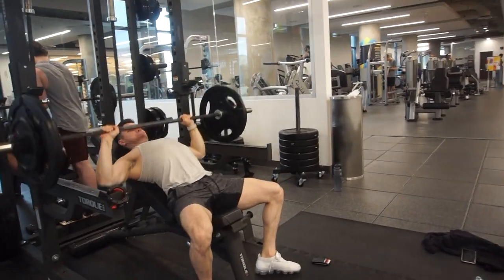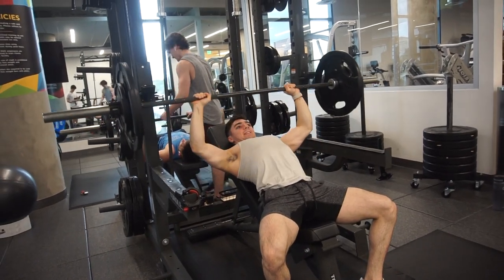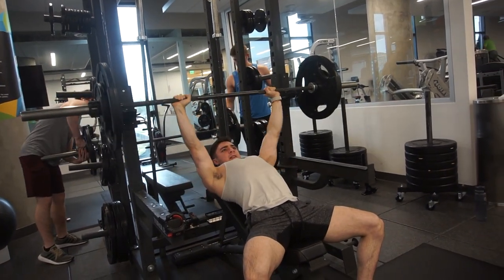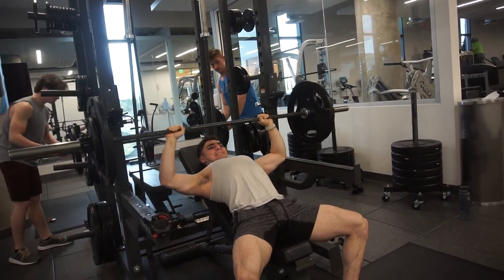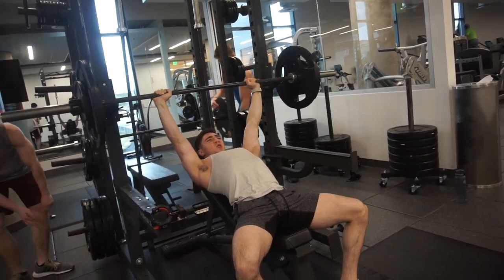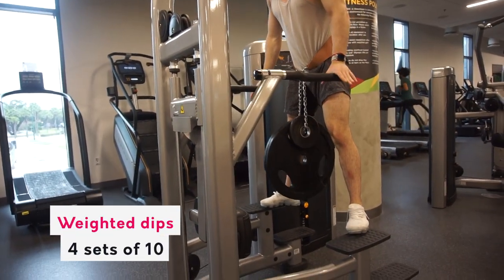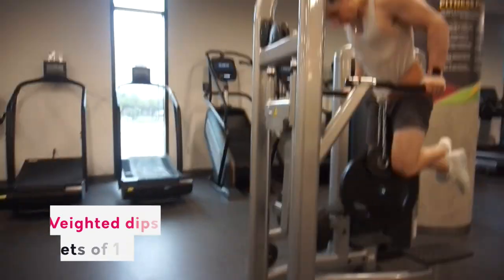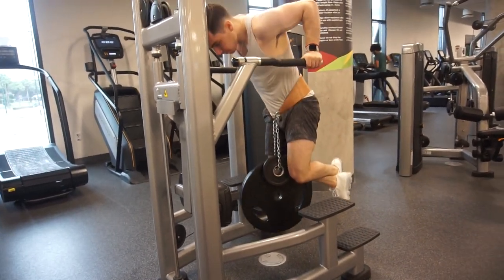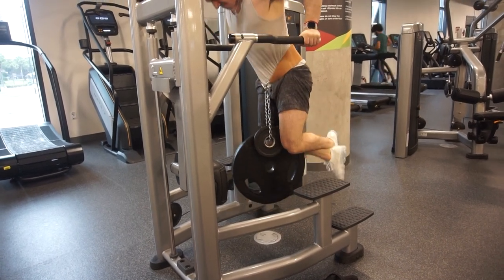This is my back-down set, so I decreased the weight and increased the rep range — a set of 11. You could call this reverse pyramid style: you go heavy first, then back down. The benefit is you hit your heavy sets fresh, then get more volume and a pump. You first focus on strength, especially as a natural lifter — focus on strength gains and the muscle will come.